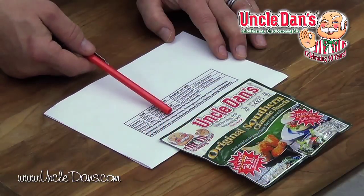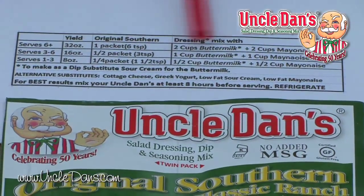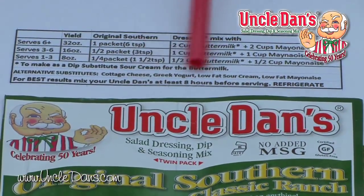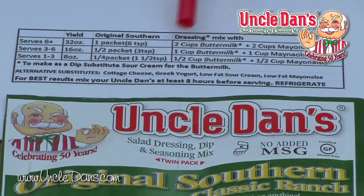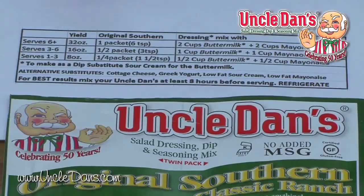You'll notice that we have alternative substitutes listed: cottage cheese, yogurt, low fat sour cream, and low fat mayonnaise. You can substitute any of those alternatives — just substitute like quantity for like quantity, and you can make the product as you want.